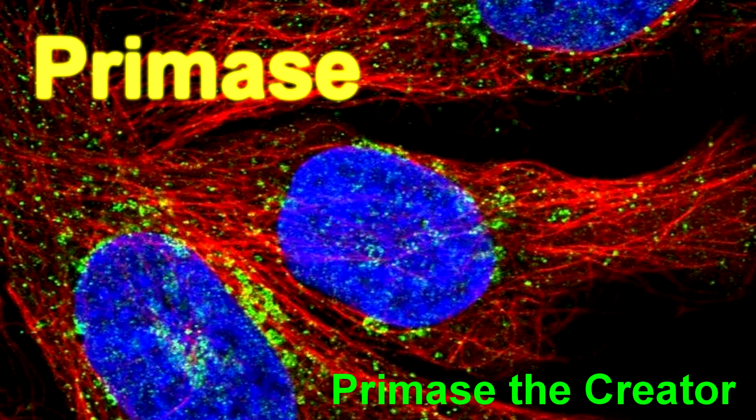Looks like I'm next in line. They call me Primase the Creator. I'm talking about primase, and I hope you're not a hater. Primase is key in creating the RNA primer, and this is important to replication — it isn't anything minor.